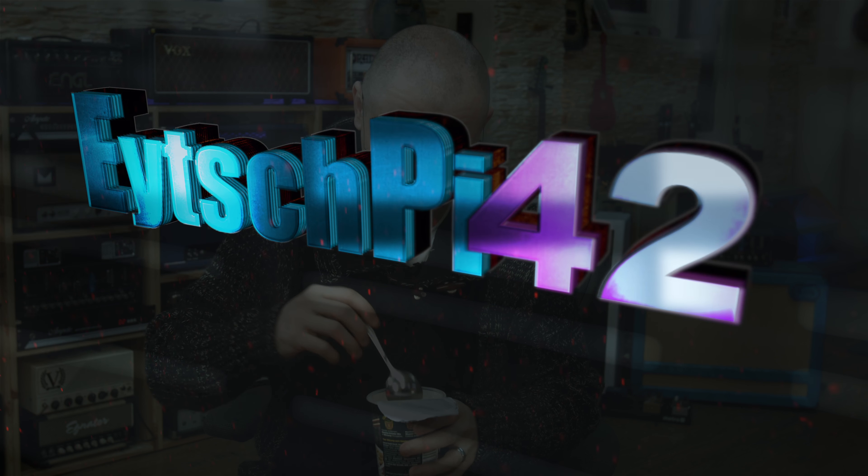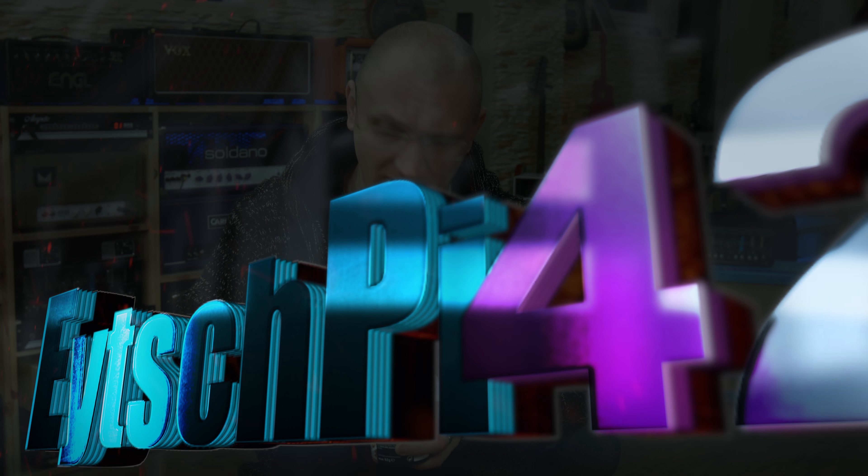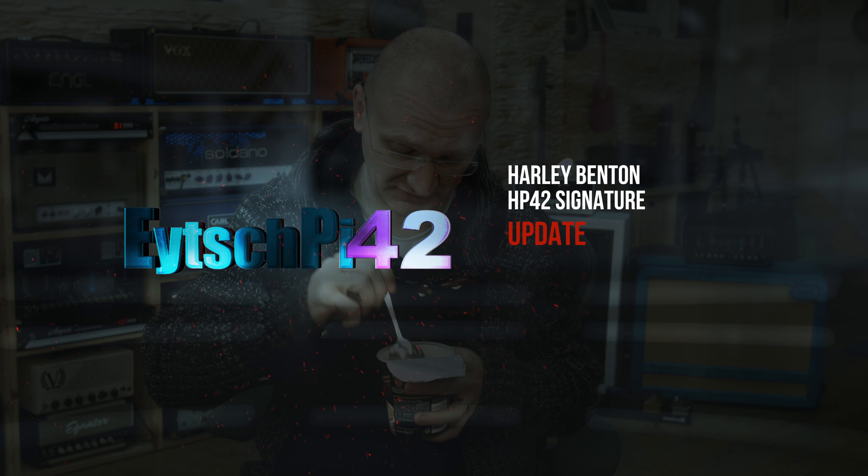Hello guitar nerds — you know you are a guitar nerd. As I'm cooking my lunch, this is how I cook.